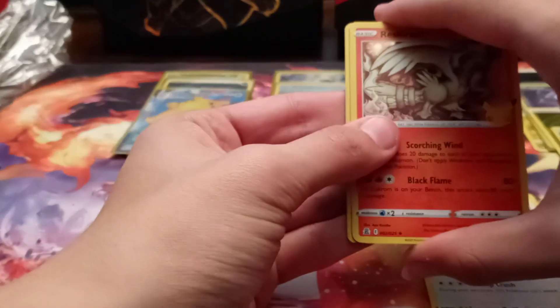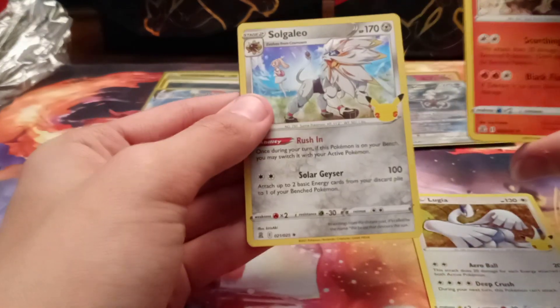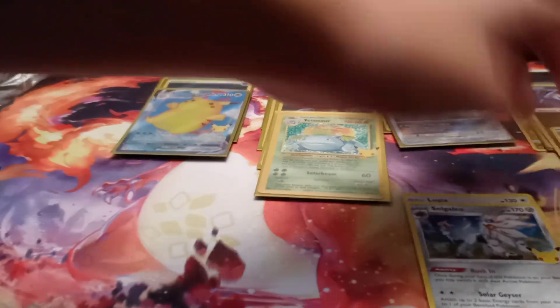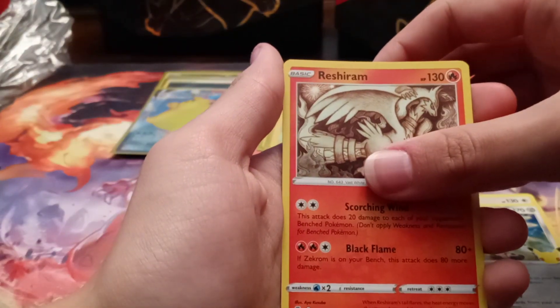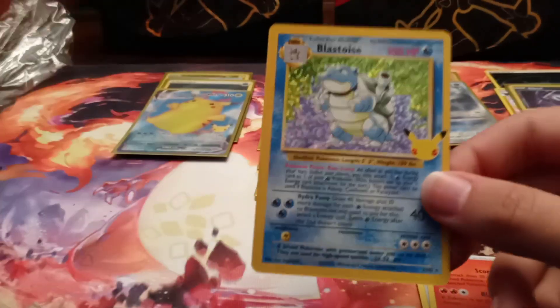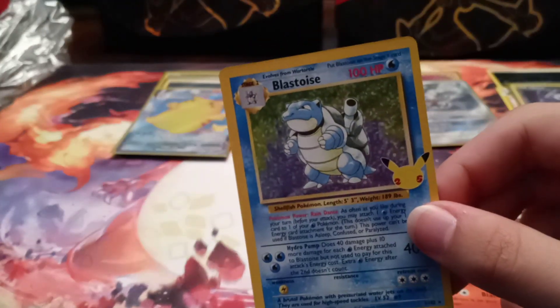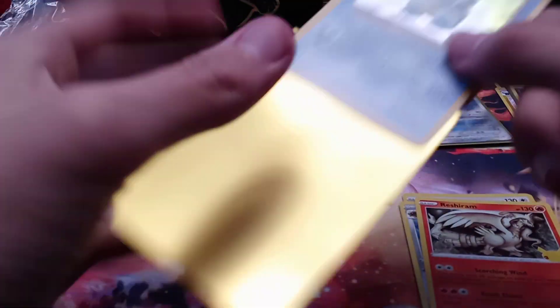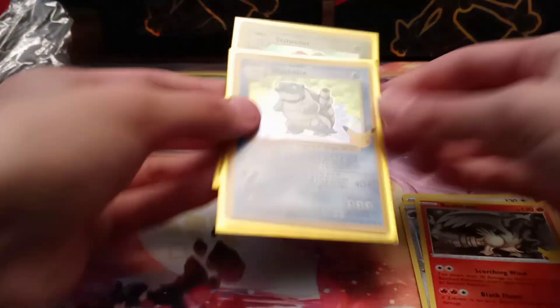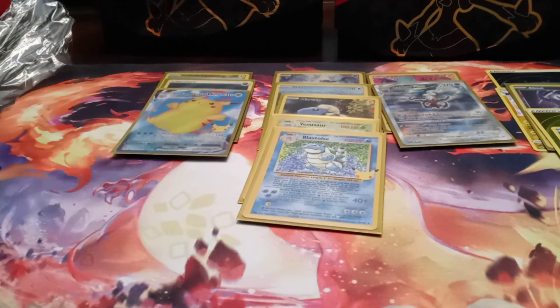Ending on at least a possible Zard... Solgaleo, code card, and we got the Blastoise! Oh, if we could have pulled the Charizard that would have been good. But this is all out of a Lance's Charizard box, so technically we kind of pulled them — we got the Venusaur, the Blastoise, and the Charizard promo. That was not a bad box. Also the Goldar Umbreon and shiny magic card — definitely going to take those two.